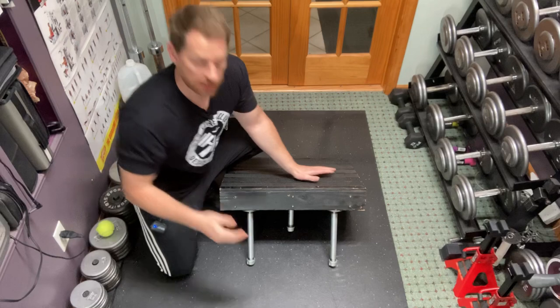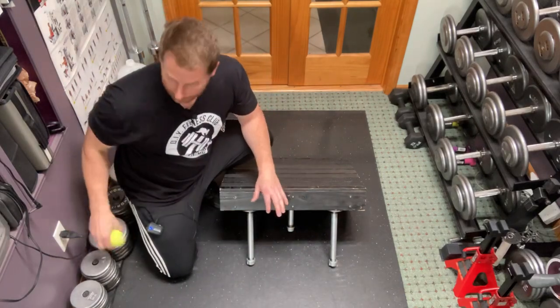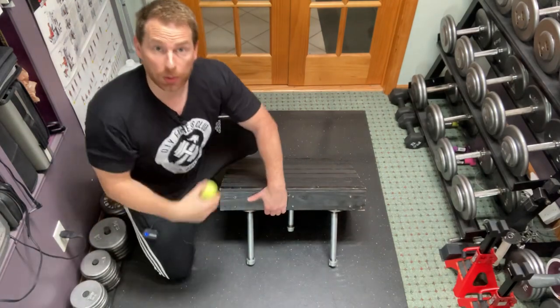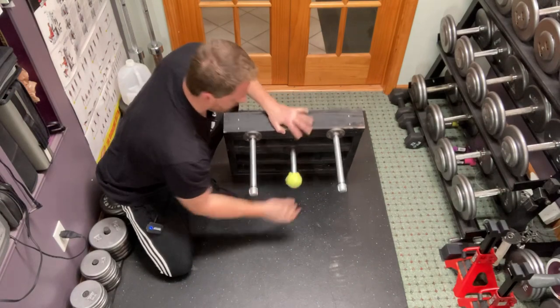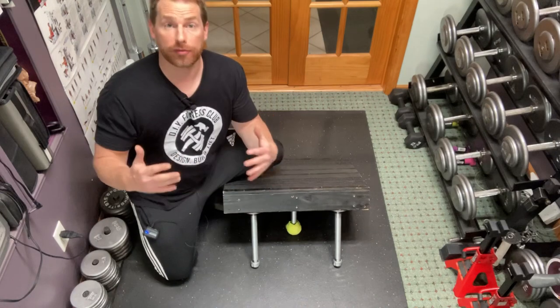When I place this down it's just shy of the ground, so to shim it up I'm going to take a tennis ball that I cut a hole in and put that over the cap. Now it is touching the ground, offering additional support.